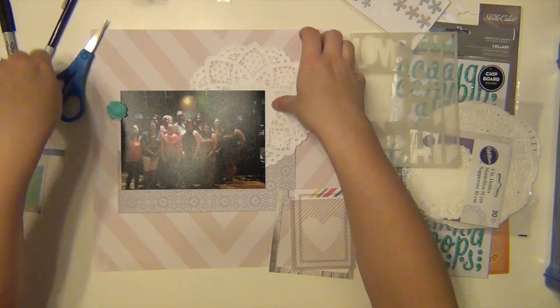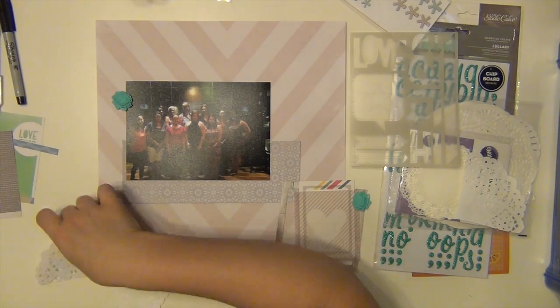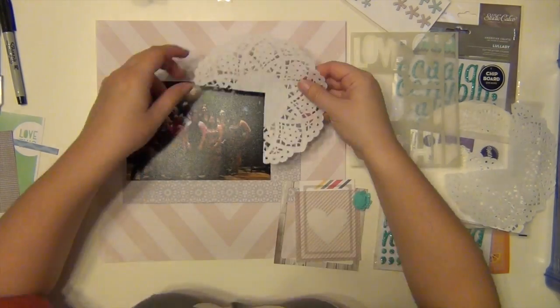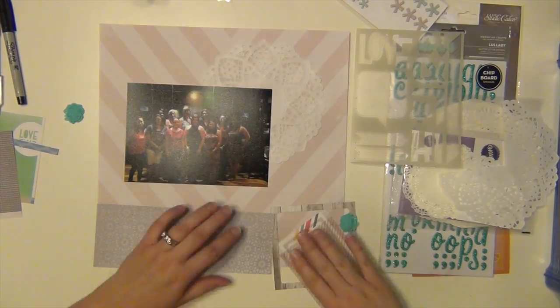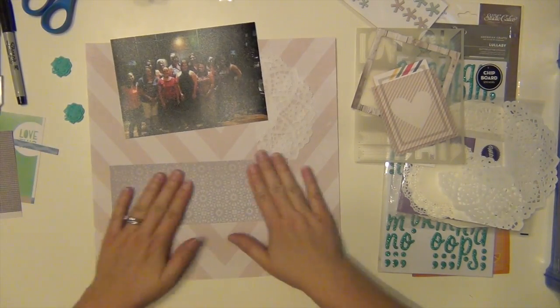So I'm pretty much just kind of layering some supplies. I wanted to do a bunch of layering and use up a few things. That is a really big doily, but I love it. I like that it adds a nice little feminine touch to it as well, since this is about a big group of women.